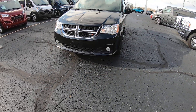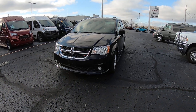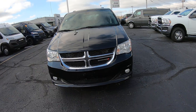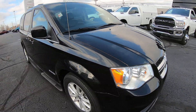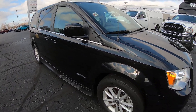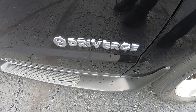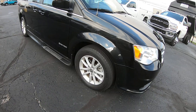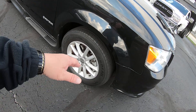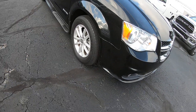Now this van is black in color. It's a 2019 with 59,000 miles on it. This SXT has aluminum wheels, tires are 17 inches, with about half tread on them. We've got fog lamps.